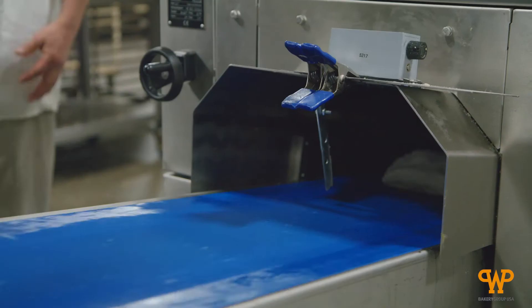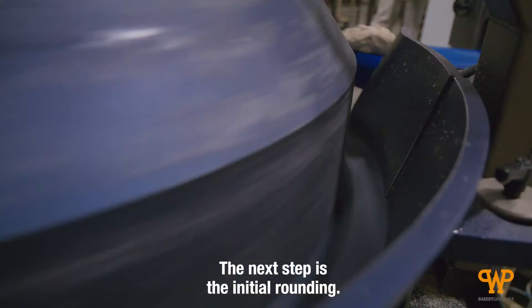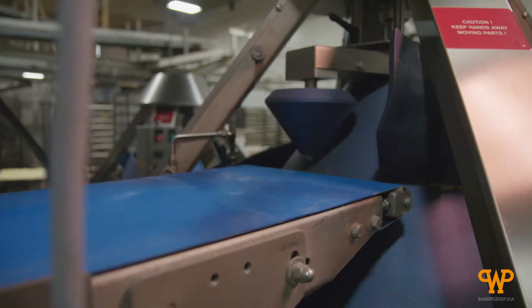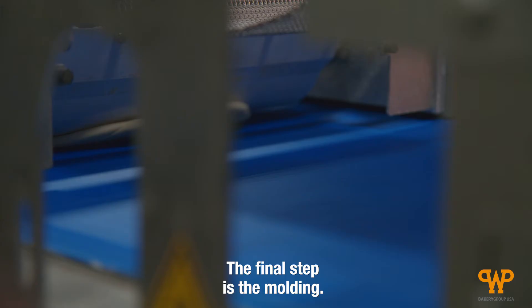There is one person that runs the divider, and that divider hits a pound and a half every single time. The next step is the initial rounding, and then it goes into our overhead proofer where it's gently flipping it and letting it rest.